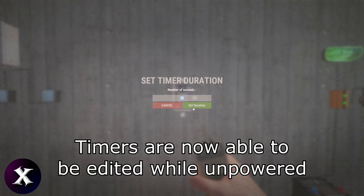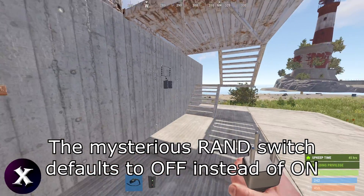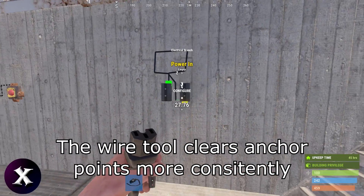Timers are now able to be edited while unpowered. The mysterious RAND switch defaults to off instead of on. The wire tool clears anchor points more consistently.